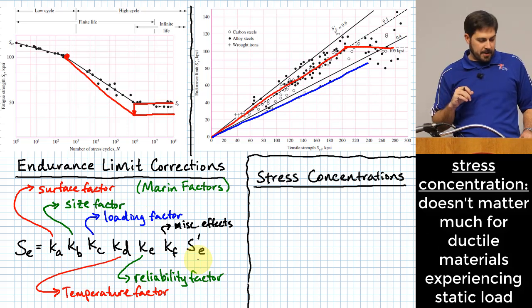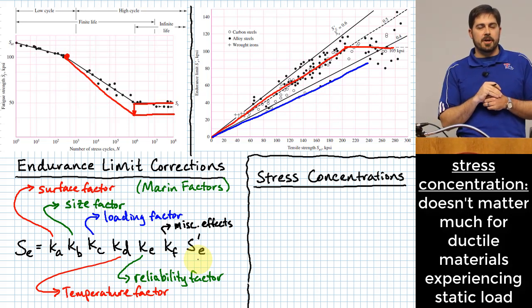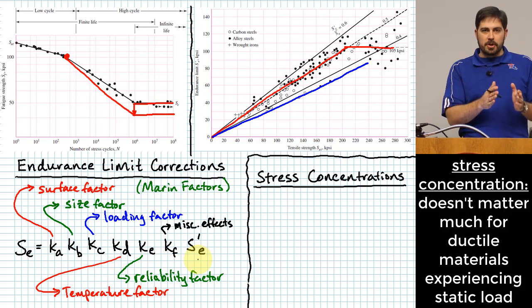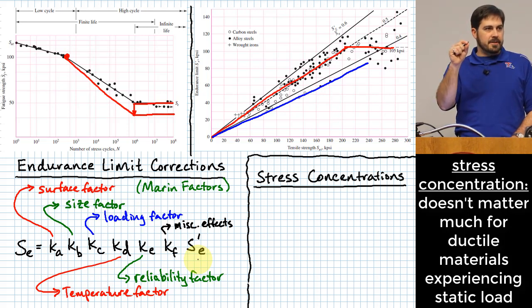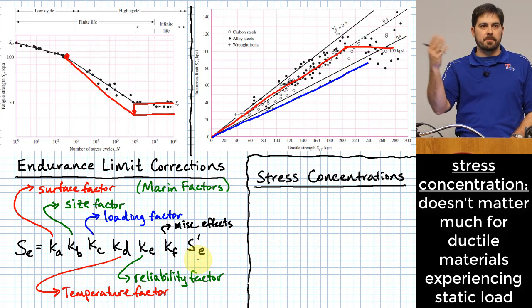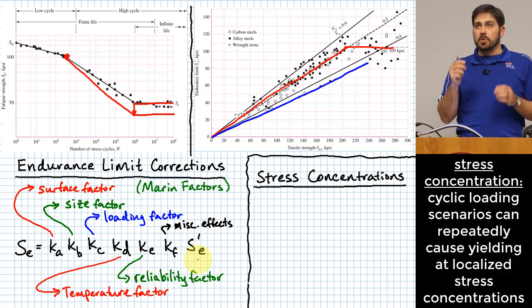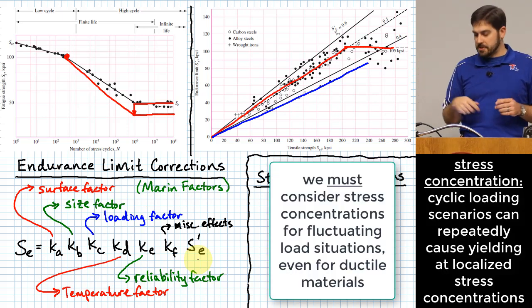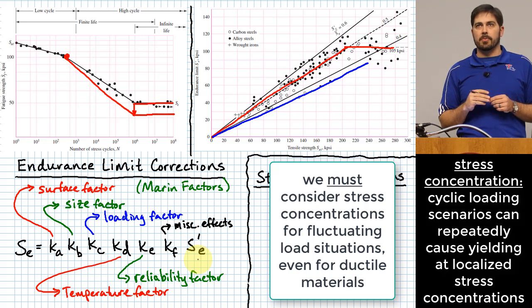Now let's talk about stress concentration, which matters a lot in fatigue scenarios — much more than in static loading. In static loading, if a ductile material yields at some microscopic point, there's little consequence. But under alternating load, it yields over and over at that location, progressively compromising the material. So we care about stress concentrations even in ductile materials under fatigue loading.